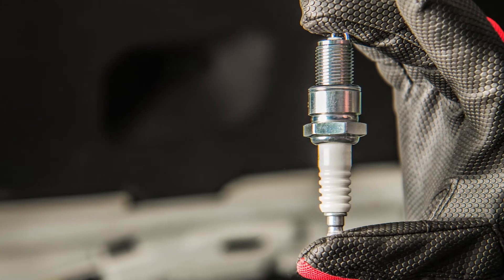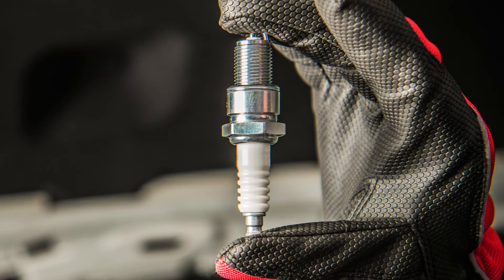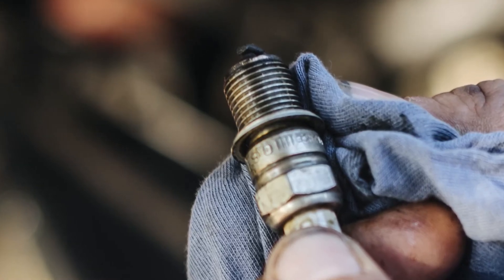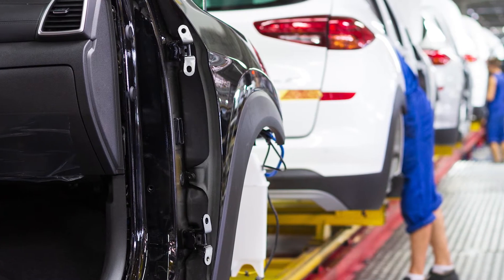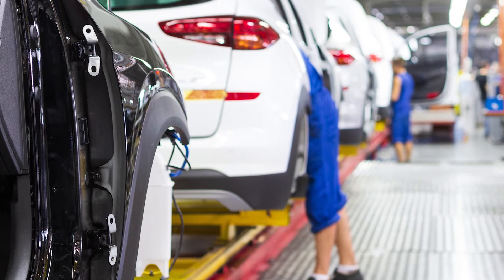For decades, this standard spark plug featured a nickel alloy outer material fused to a copper core center electrode. While spark plugs today still utilize a copper core, in recent years we've seen a shift to spark plugs that feature electrodes tipped with precious metals such as platinum or iridium. For the past decade or so, the vast majority of late model vehicles have rolled off the assembly line with an iridium-tipped spark plug.